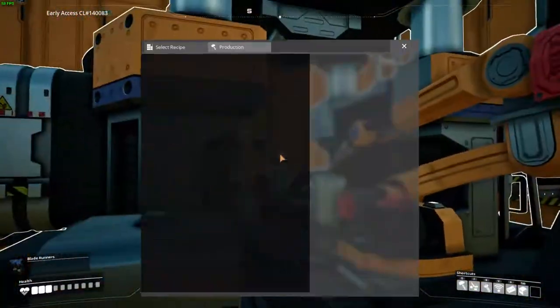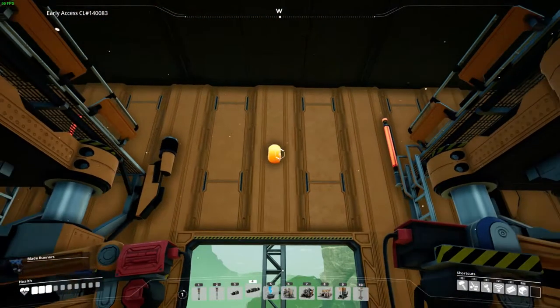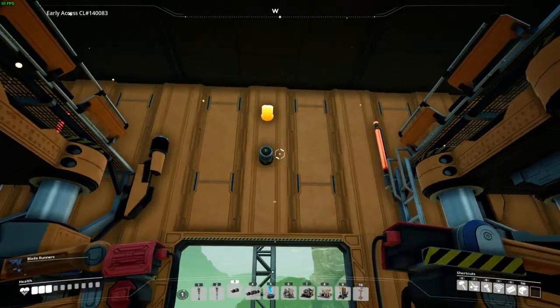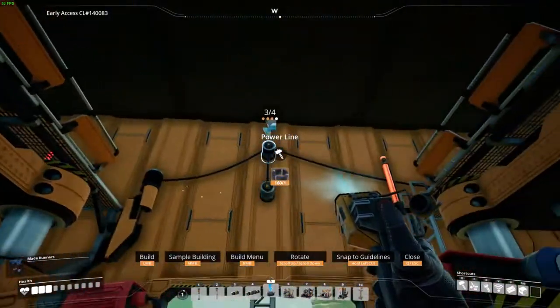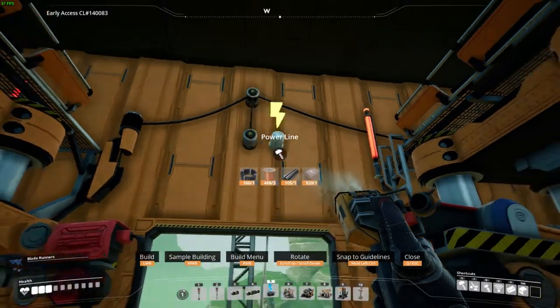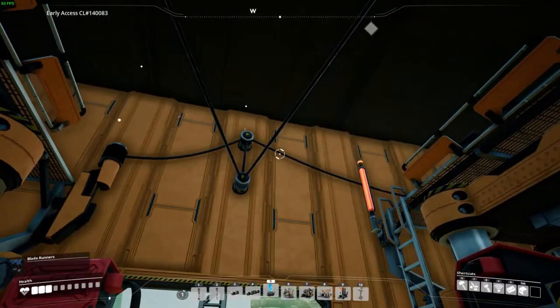Then assign the work to each constructor. For power, place a double wall outlet above the gate along with a regular wall outlet. Connect them to each other, then connect two constructors to the double wall outlet and two to the regular wall outlet. Leave a free connection on the regular wall outlet so we can connect it with the top floors.